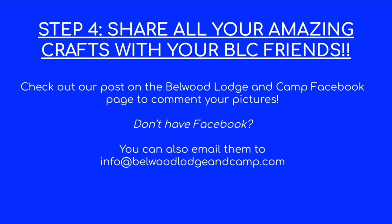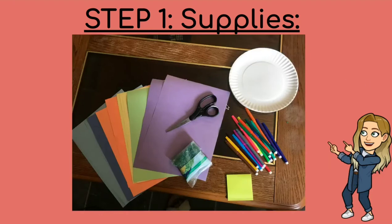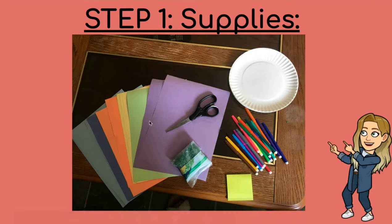So to start, I'm gonna show you the first version. For this I used a paper plate instead of construction paper, and then I used construction paper for the fish, and I just used some markers and pencil crayons that I had laying around the house. Right here you can see I need some scissors, some markers, my paper plate. I actually found these green sticky notes which I thought would be really cool to cut out and make some fun seaweed, and then I just found a couple pieces of construction paper.